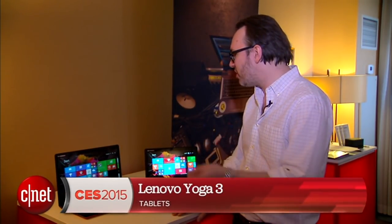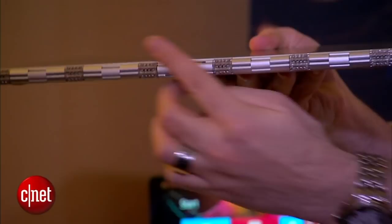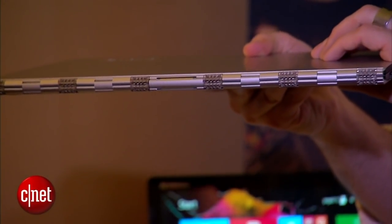I'm Dan Ackman here at CES 2015 with the latest additions to Lenovo's Yoga family. This is the Yoga 3, not to be confused with the Yoga 3 Pro. I've actually got a Yoga 3 Pro right here, and that was a super thin system using Intel's Core M that had this very watch band style hybrid hinge.